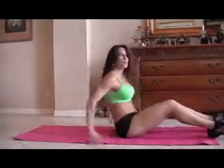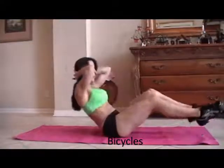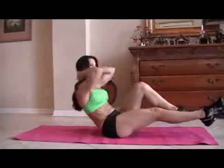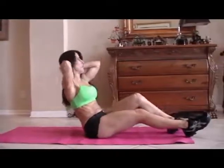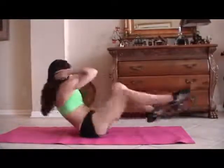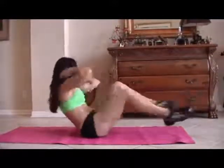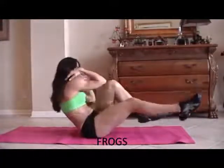Now we're going to move into bicycles. We're going to balance, put our hands behind our head, and bring opposite elbow to opposite knee. Ready? For fifteen. One, two, three, four, five — really twist — six, seven, eight, nine, ten, eleven, twelve, thirteen, fourteen, and fifteen.